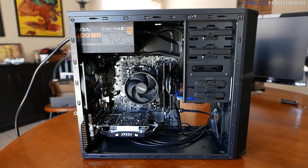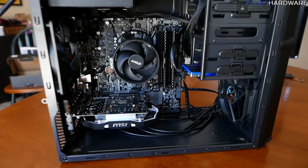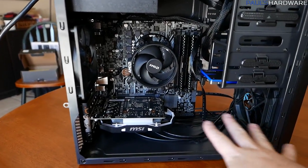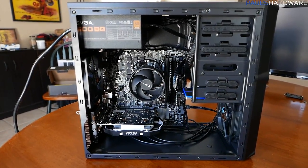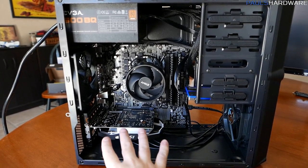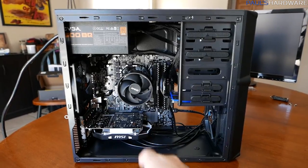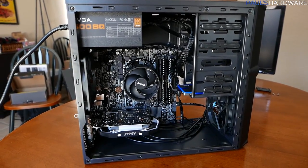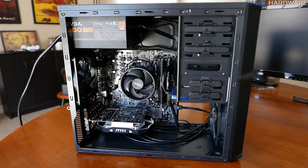And there you have it — the completed build. The cable management isn't ideal, but there's still plenty of airflow from the front intake fan, nothing conflicting with the fans, and everything is connected. This system as put together costs a little more than $525, but using the parts list in the description you can see how to build a really inexpensive gaming PC on this platform. The GPU doesn't need any extra power, but if you had a higher-end card with supplemental PCIe power connectors, you'd need an additional modular cable from the power supply.